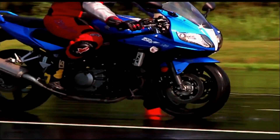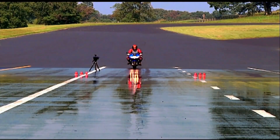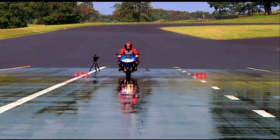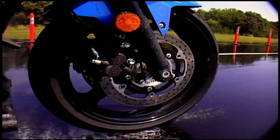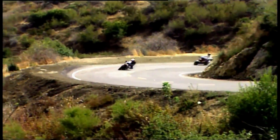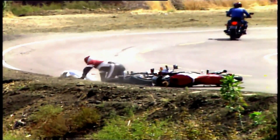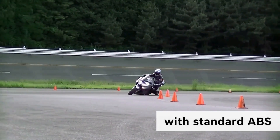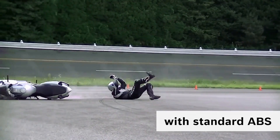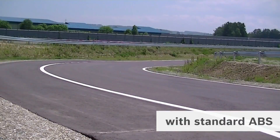But the problem with normal ABS on a motorcycle is it's not very effective while braking in a corner. As the motorcycle leans into a corner, the traction available between tyres and tarmac starts to decrease. At this point, with the application of brakes, the chances of losing traction completely are very high because the ABS system is applying the same pulsating braking force as if in straight line braking. This will also cause the bike to snap up straight, sending you out of the line.